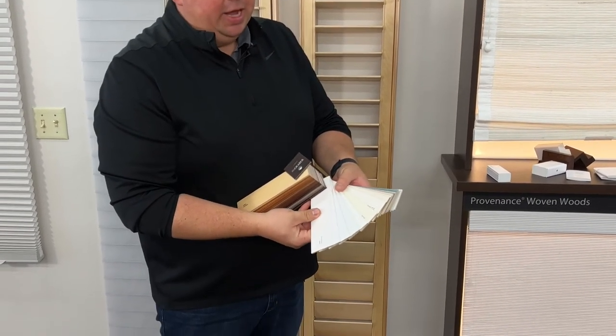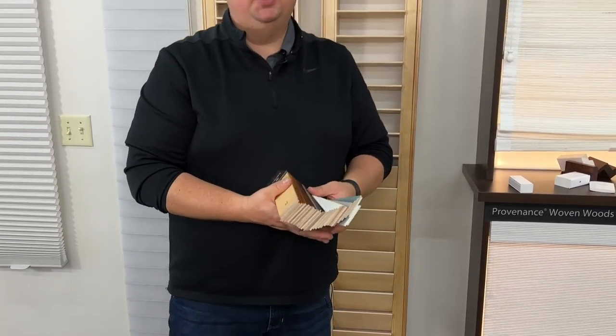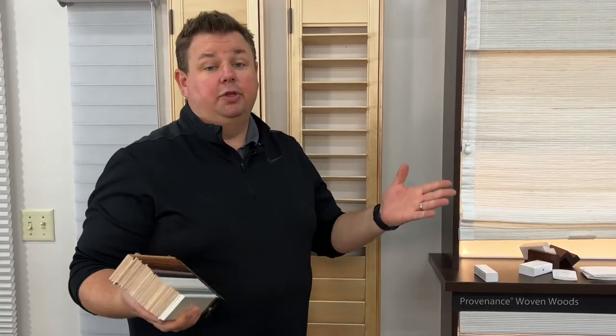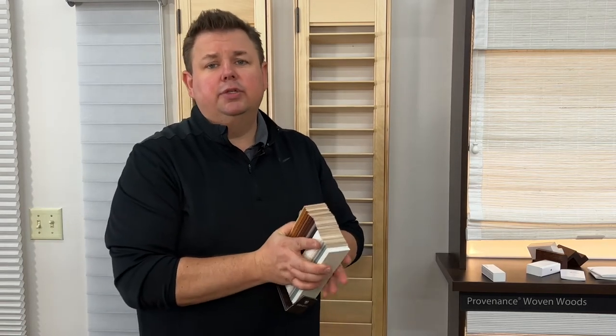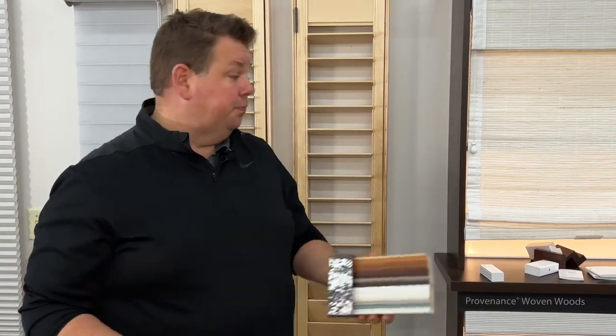If we can't match one of our standard whites, we can do a custom color. We can take a sample of spare wood from your casing and send it to Graeber, and they will custom color match for a one-time nominal charge — currently $200 — for as many shutters as you want, whether it's one or 200. That guarantees all shutters will match your woodwork. Give us a call today at 262-784-2448.